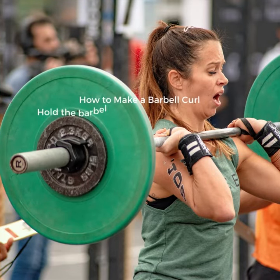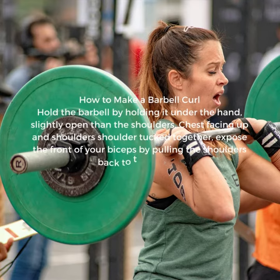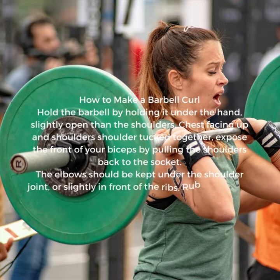How to perform a barbell curl: hold the barbell with an underhand grip, slightly wider than shoulder-width. Chest up and shoulders tucked together, expose the front of your biceps by pulling the shoulders back into the socket. The elbow should be kept under the shoulder joint, or slightly in front of the ribs.